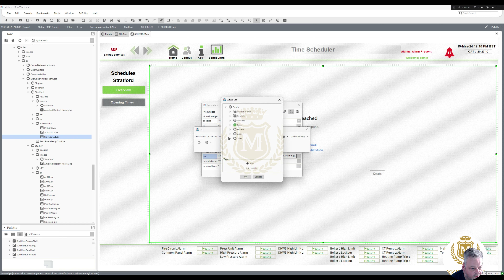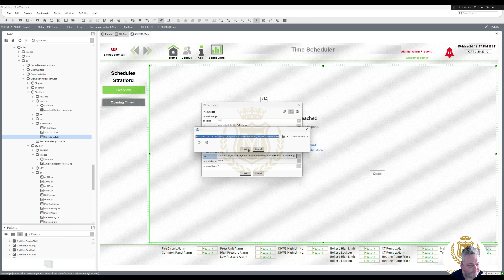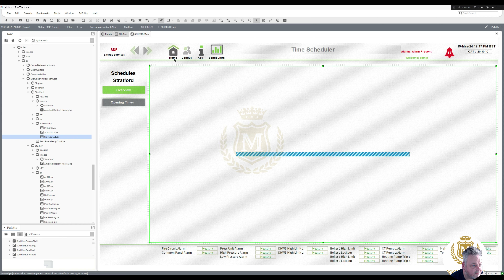Then we're going to select the opening times — component chooser, sites — that one, that one — Stratford, opening times. So that's going to display on the web page the opening times. Time clock — it's not going to display here, it'll display on the web browser. Now I'm going to go into the scheduler that's got the overview which has got all the time clocks.